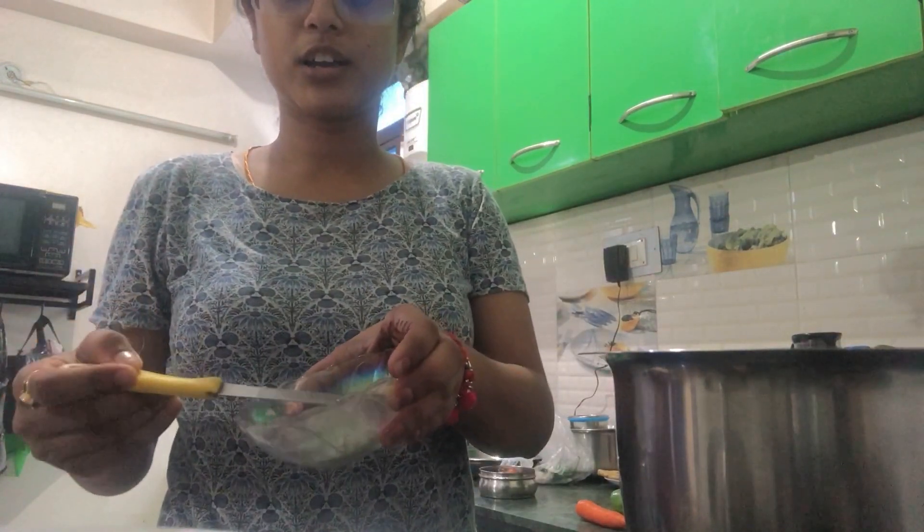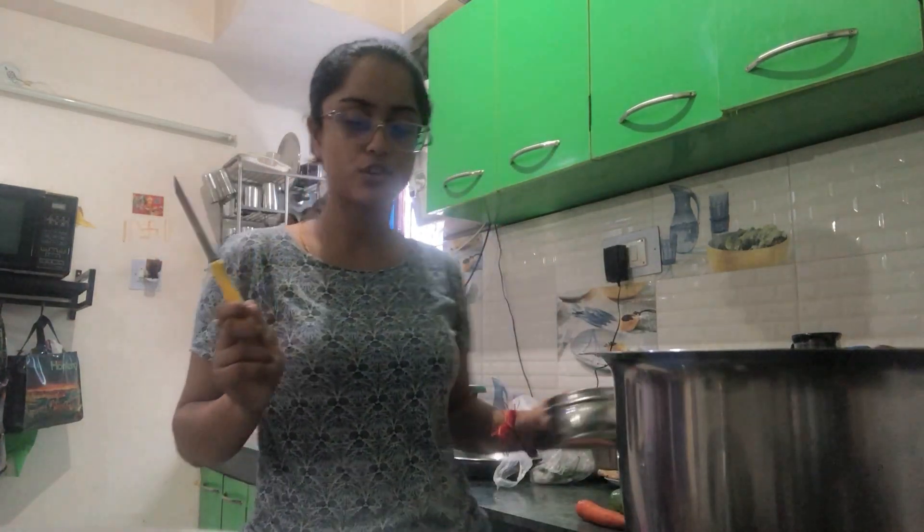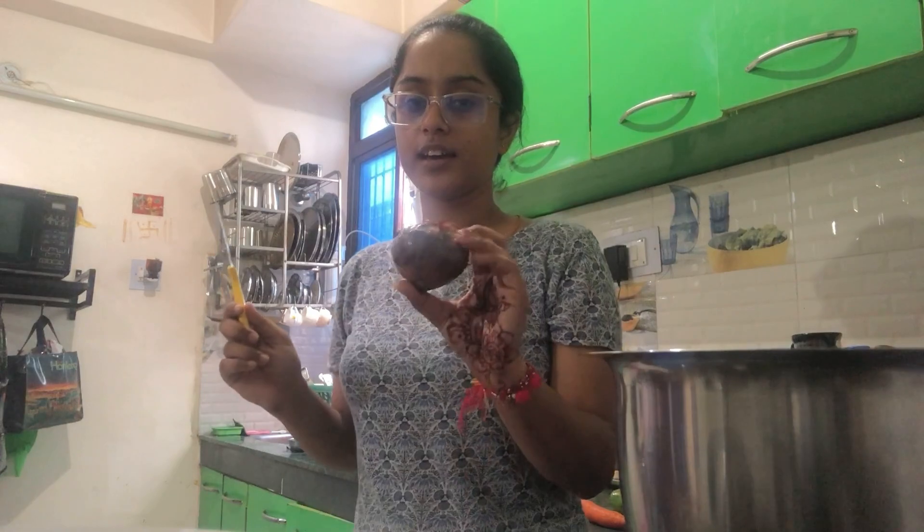Now I have cut the garlic, and the worst part is still left. I need to rinse the rice. The rice is clean and clear. That's why I had to rinse the rice, and now I will cut it.